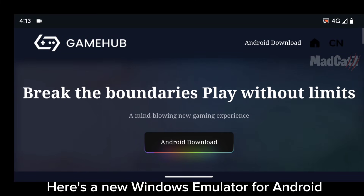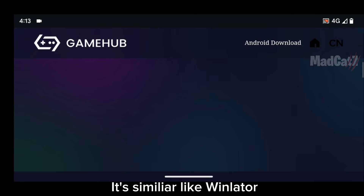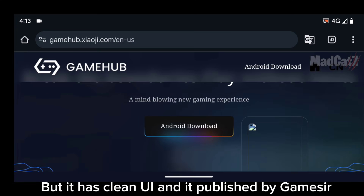Here's a new Windows emulator for Android called GameHub, also known as GameFusion. It's similar to Winlater, but it has a clean UI and is published by GameSeer.